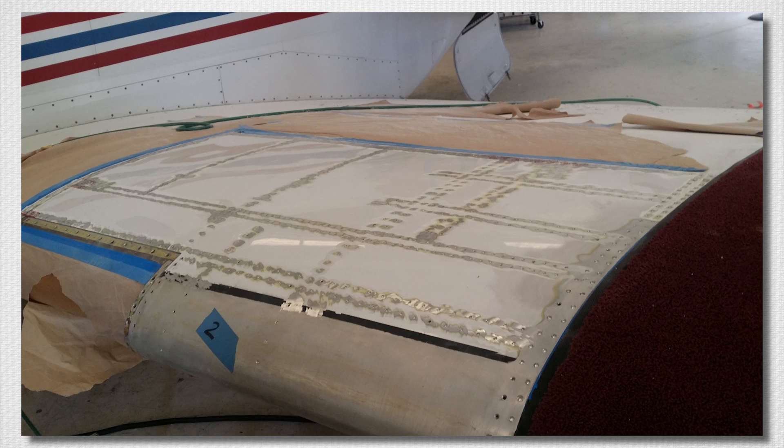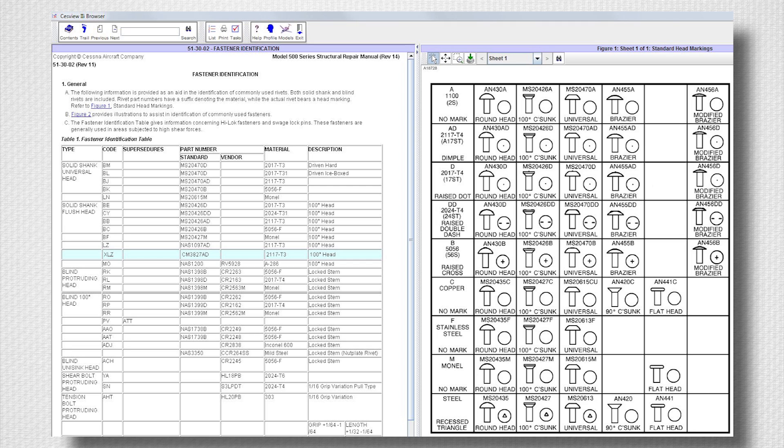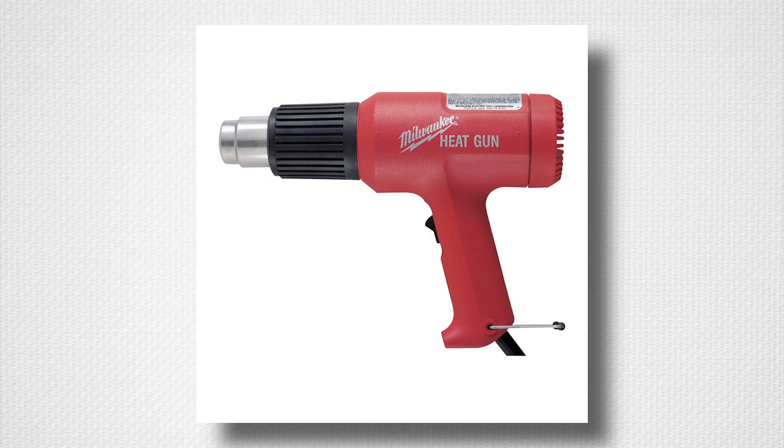First, it is highly recommended to strip the paint from the wing and identify the fasteners using the Model 500 Series SRM Chapter 5130-02 or a similar document showing standard fastener head markings. Record the fastener type and size for later use.